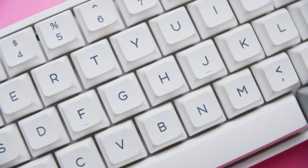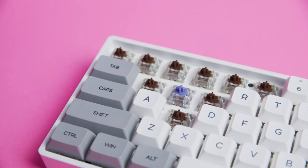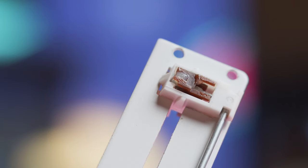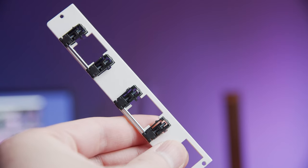Thankfully with the keycaps on you don't really see any marks at all. The switches swap in and out smoothly without excessive force, so overall pretty impressive. The stabilizers come lubed straight from the factory, which will be a very pleasant surprise for many people. I really like how this feature is becoming standard on new keyboards, though I did notice that the add-on spacebar module's stabilizer wasn't lubed for some reason.